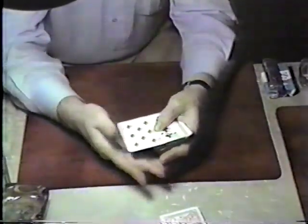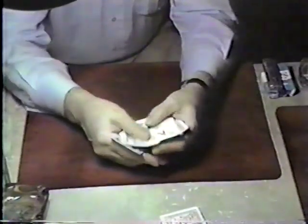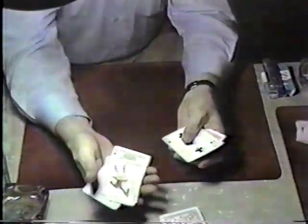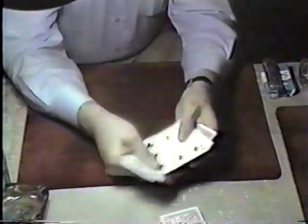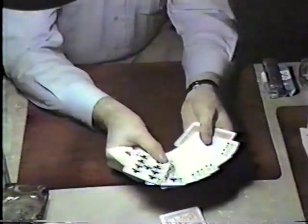It's the eight of hearts, so mentally count or spell it. E-I-G-H-T — did you see the card? No. O-F — did you see it? No. H-E-A-R-T — did you see it? No. Did you see it amongst these? Did you see it amongst these? All right.